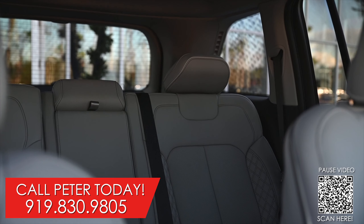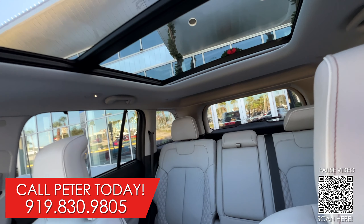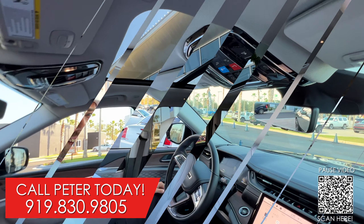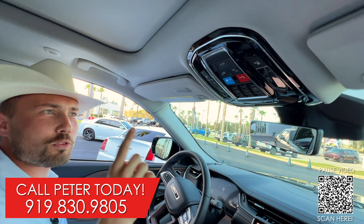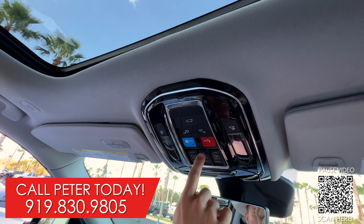Now let's take a look at the interior of the Summit 4xE. Starting with the driver and passenger, you have beautiful leather with heated and ventilated seats and massaging. Moving to the back, you have heated seats for passenger comfort.